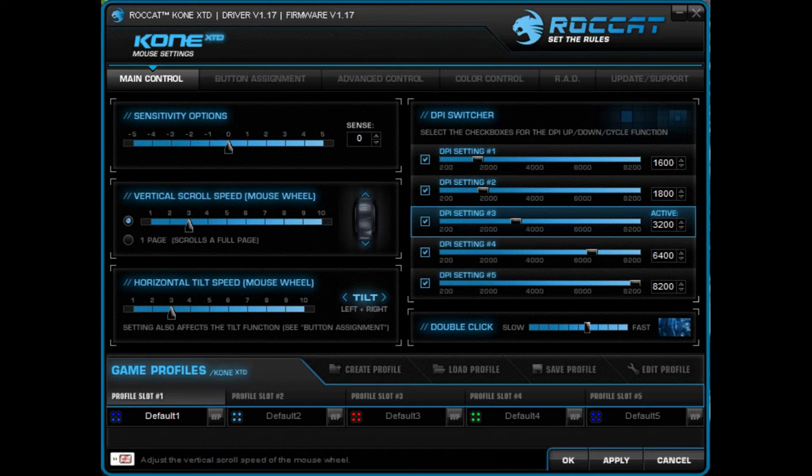On the left-hand side of the screen we've got the basic sensitivity options — overall mouse sensitivity, the sensitivity of the vertical scroll wheel, and the horizontal tilt. The right-hand side lets you set up five DPI levels, and those are the levels the DPI buttons on top of the mouse will jump through.